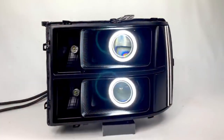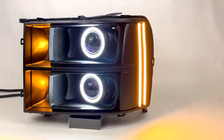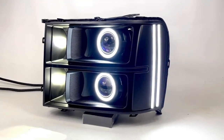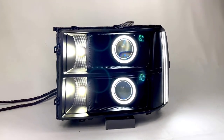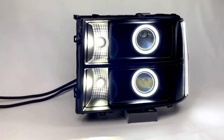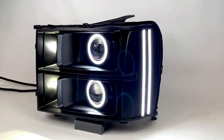When we turn on the turn signals, the customer instructed us he just wants the strips and the VLEDS Triton system to turn on amber. And as soon as the turn signal is done, they'll revert back to white. The color is pretty close between the VLEDS and the Diode Dynamics — obviously two different types of products from two different companies, so we can't expect a perfect match, but it looks pretty good.